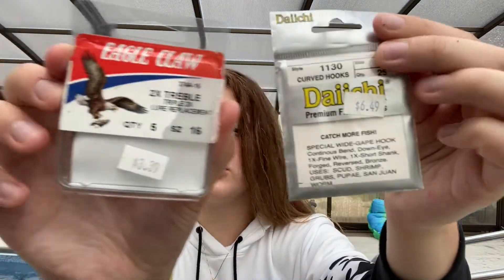Getting back into the meat of the tackle box: a bunch of different hooks — I've got some treble hooks and some regular hooks. I also have a pair of pliers in case a fish swallows the hook, which is extremely important. And then a stringer, which is also really important if you plan on keeping your catch.